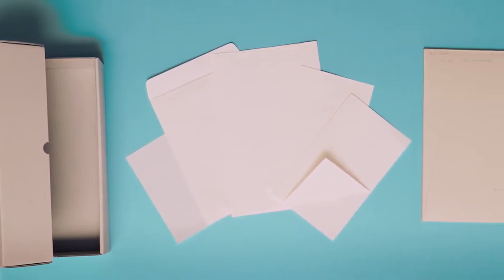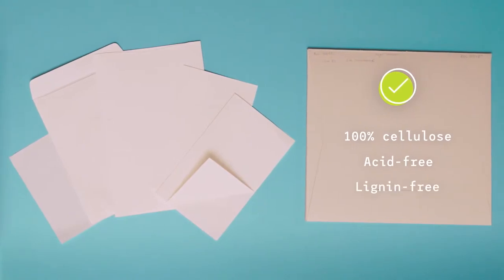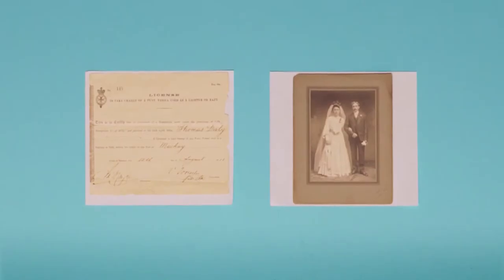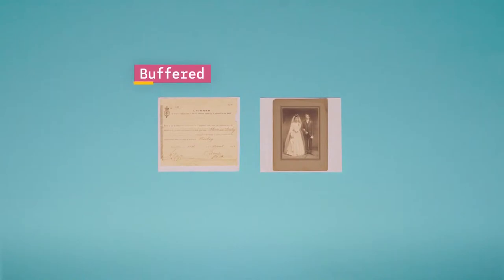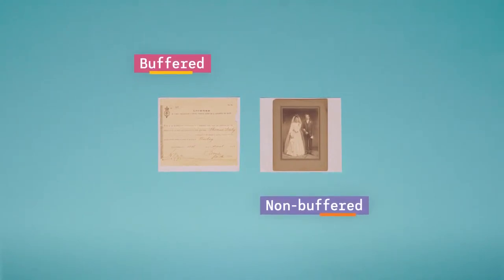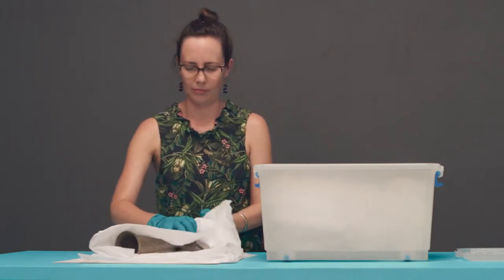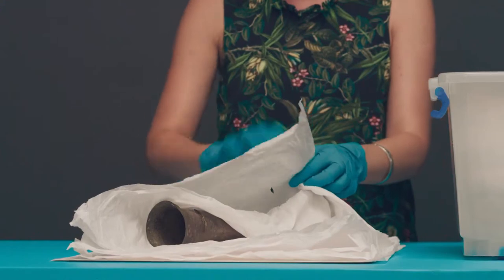If you are using paper enclosures, look for materials that are 100% cellulose and free from acid and lignin. As a general rule, choose buffered papers for paper items and non-buffered for photographs and objects. When packing your collections, use stable archival fabrics and tissue paper to support your items.